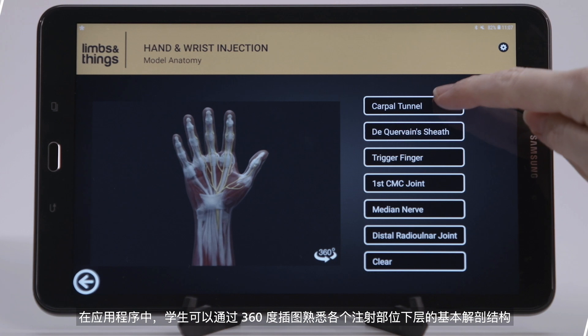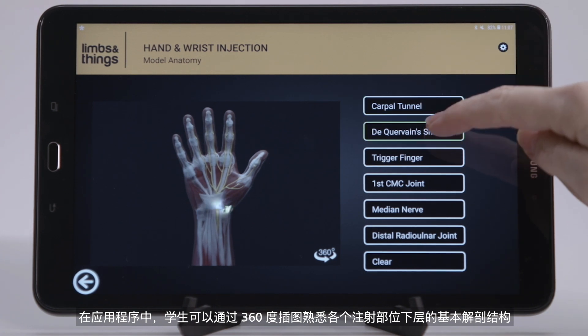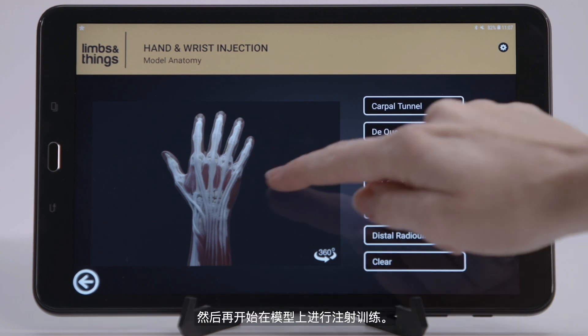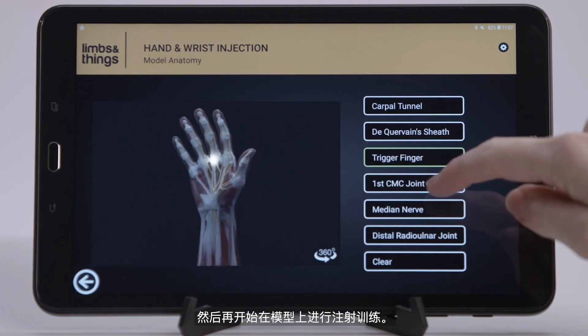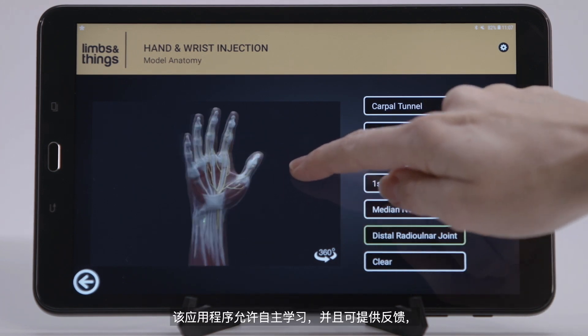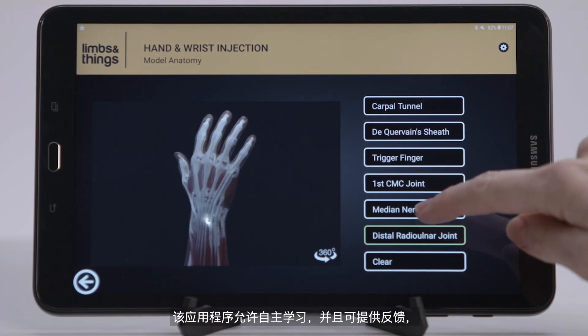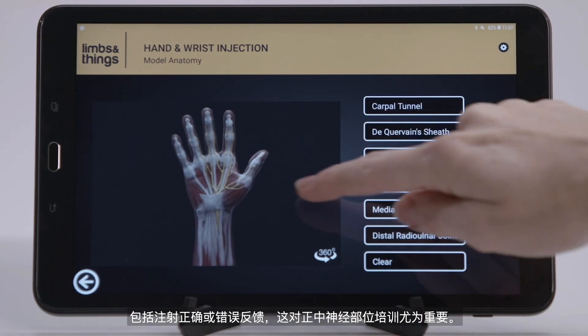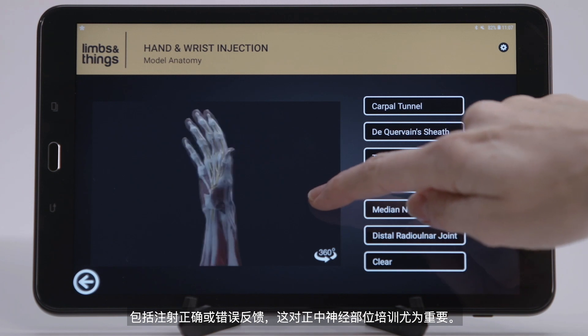Students can become familiar with the underlying anatomy of each injection site on the app, with 360 degree illustrations, before moving to injecting the model. The app allows for self-directed learning with both positive and negative feedback, identifying injection sites especially important for the median nerve.